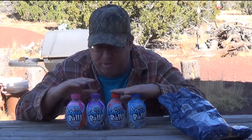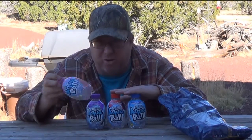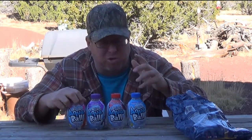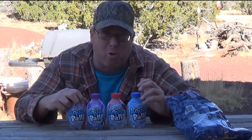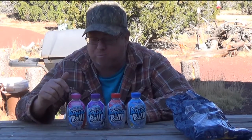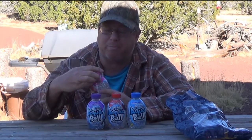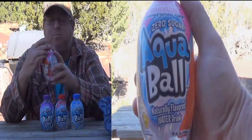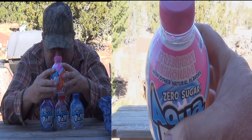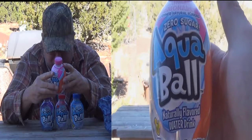We're going to taste test these Aqua Balls. I got these as free samples — a sales guy at the grocery store gave them to me. I have a bag of pretzels here as my neutralizer to cleanse the taste in between. First up: strawberry lemonade — zero sugar, naturally flavored water, preservative free, good source of vitamins B3, B5, B6, and C. No calories, no sugars, no proteins.